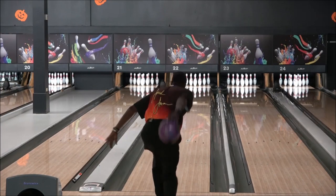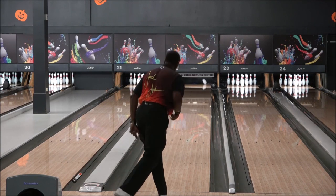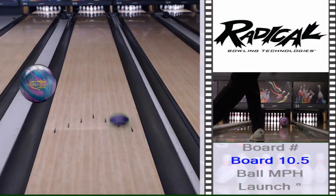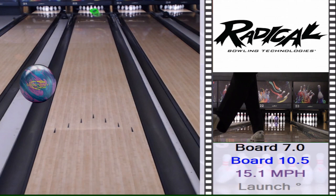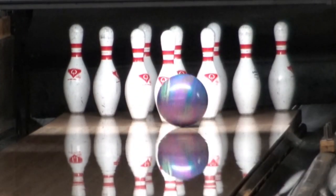Where I would use this ball — this could be the first one out of my bag, or possibly I would put it in the middle of the pack. I would have a Conspiracy Solid, then go with the Conspiracy Theory, followed by the Conspiracy Pearl Core Hybrid.